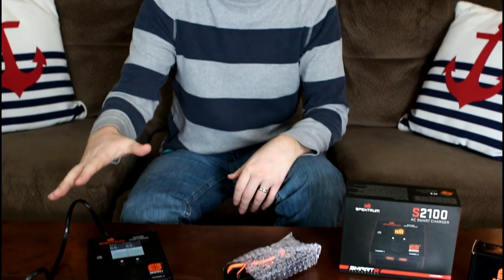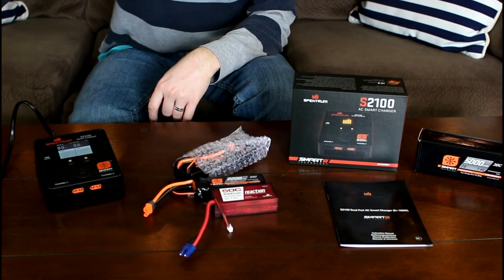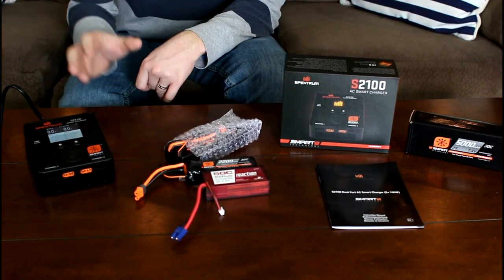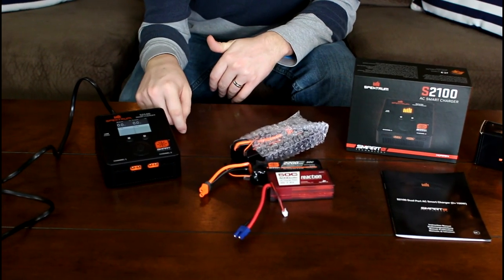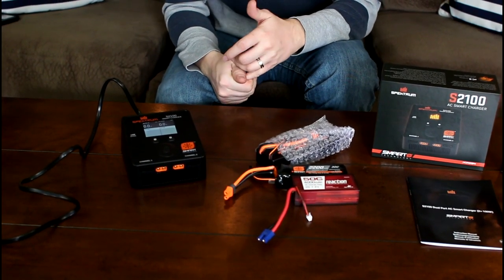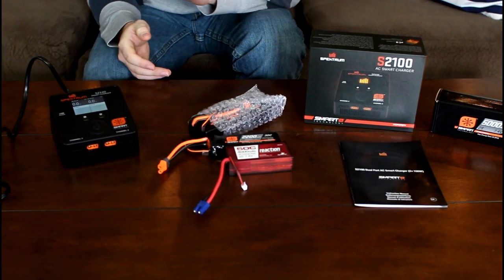I am super excited about this. I kind of want to replace all of my chargers, or at least most of them, with just a lineup of these. Right now, this is as good as charging gets in my opinion. Let's take a look at the Spektrum S2100 smart charger and talk about why this is so groundbreaking and why you're probably going to want to add this to your cart as soon as this video is over.